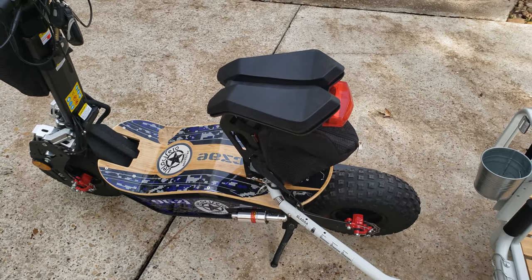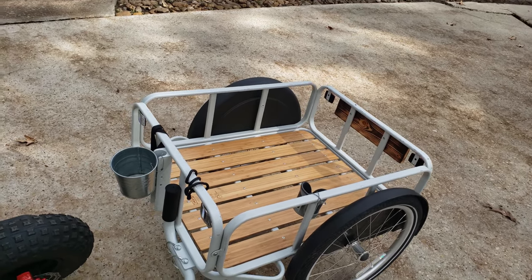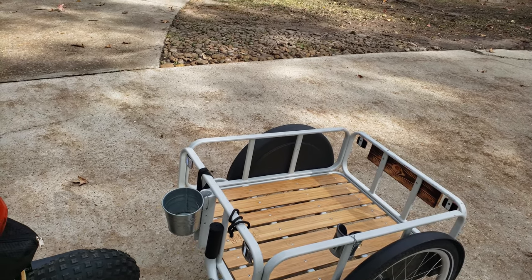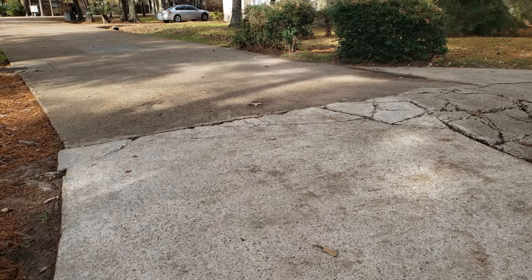Like I said, we pull the kids on it. I pick up my son at school, take my four-year-old with me, and we just ride it over to the school. They both hop in the back.